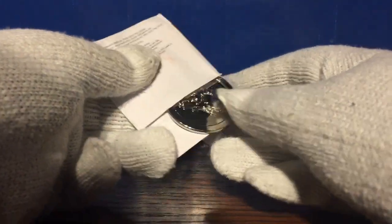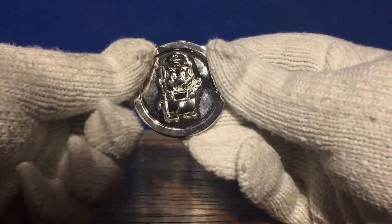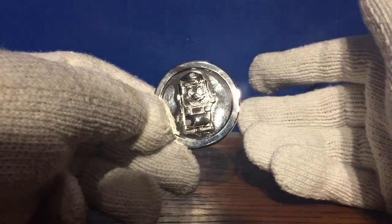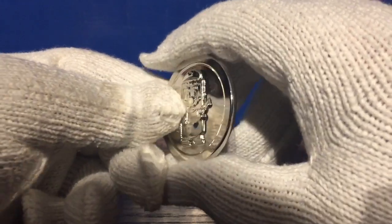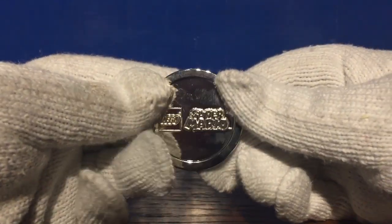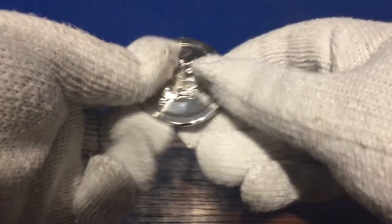There it is. Okay, so I think someone handled this beforehand because there's fingerprints on this already. That's no biggie. It's kind of got a LEGO Mario thing on it. You can tell by the sound of it — it's real metal. It's got Super Mario right there. That's cool. Very interesting.